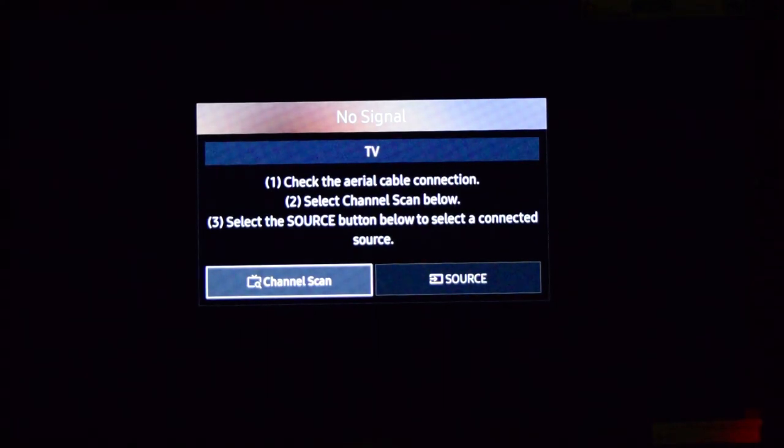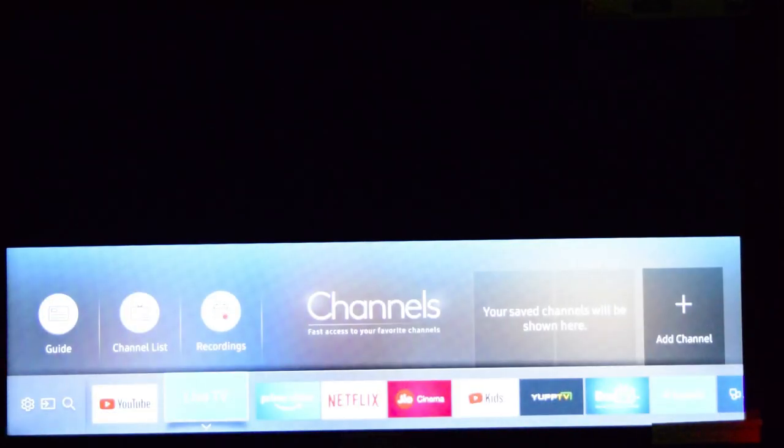Hey guys, welcome to Restorbin. In this demo, I'm going to show you how to enable the sleep timer on your Samsung Smart TV.